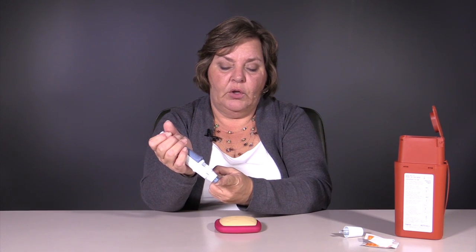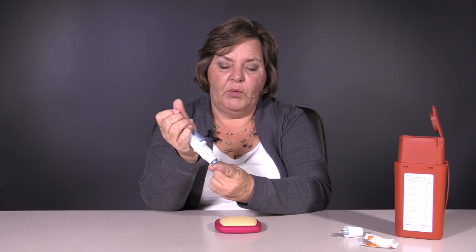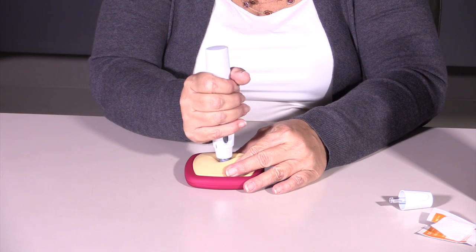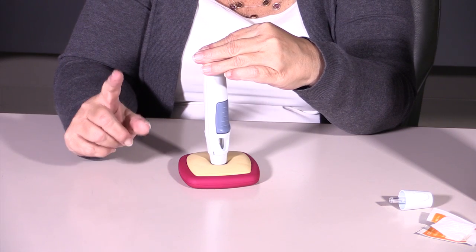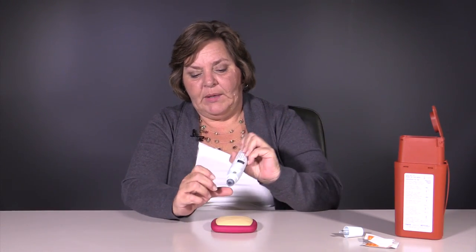This area close to where the medication will be dispensed does have a little bit of a spring action. You want to make sure that that's depressed. Once that's depressed, all you need to do is squeeze. Once you've squeezed it, it will make a second click when it's finished and the medication will have already been dispensed.